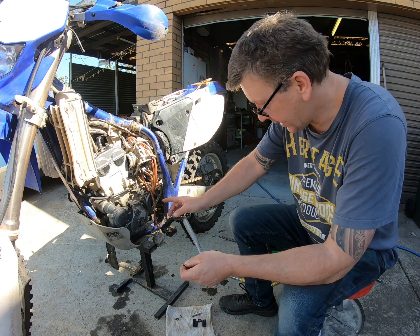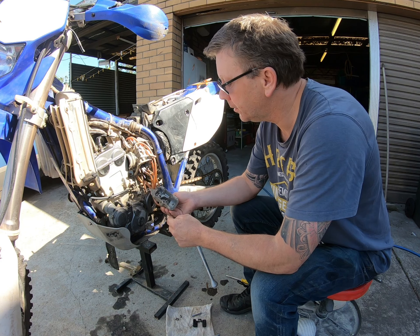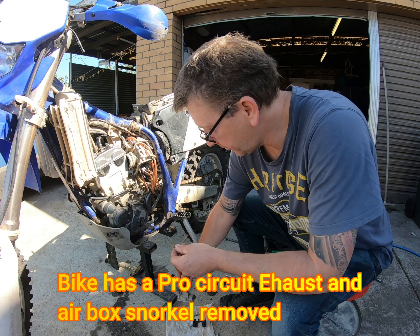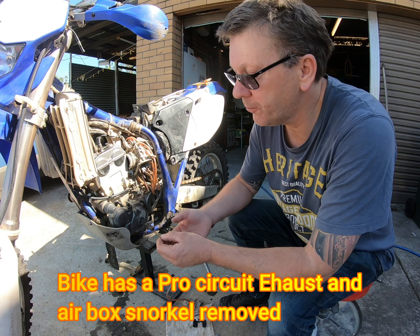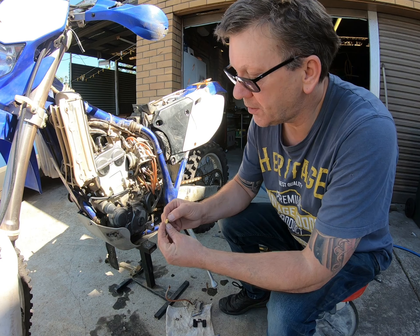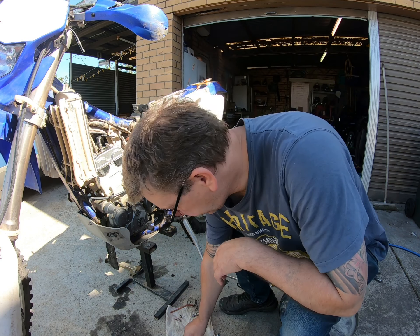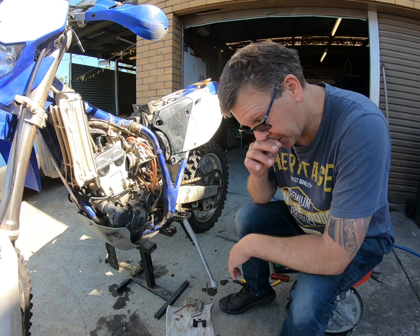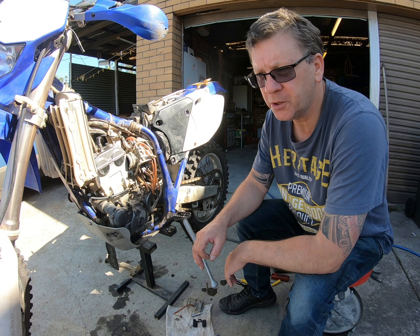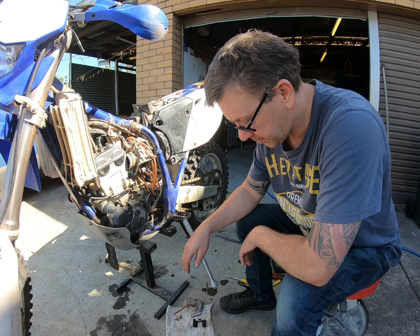All right guys, so I've taken the carby apart. It did have a lot of crap in the bottom of that bowl - I think that was just from sitting around too long. I really thought the jetting was going to be different. From what I can see, the pilot jet is a 42, which I think is standard. The main jet has a 170 in it. I'm not sure if it should have a bigger one or not. I've been looking on the forums and I cannot get a straight answer - you put in 'standard 05 WR 250 jetting' and all you get is a bunch of other stuff. So I don't really know what is standard.